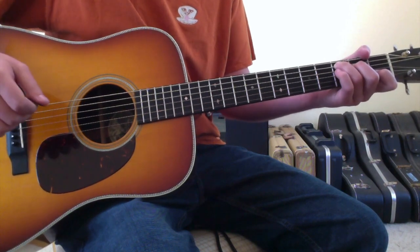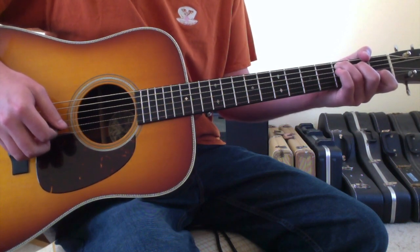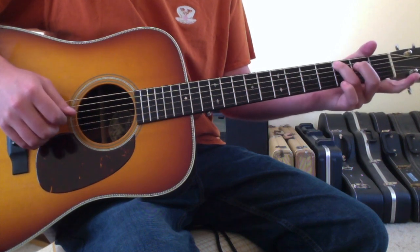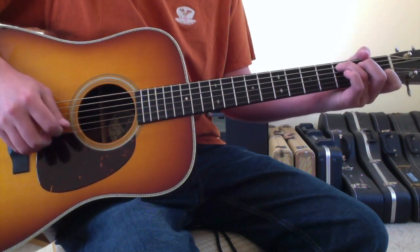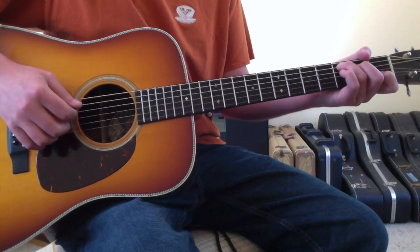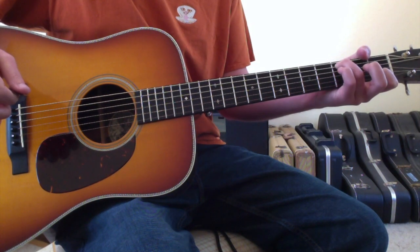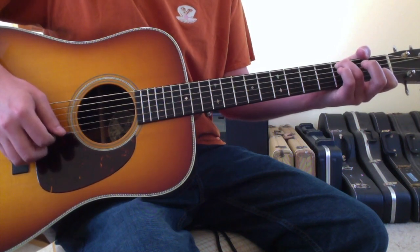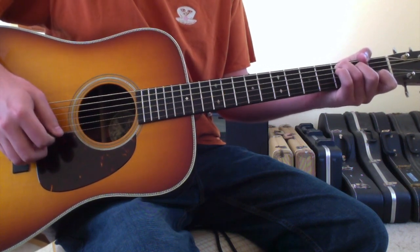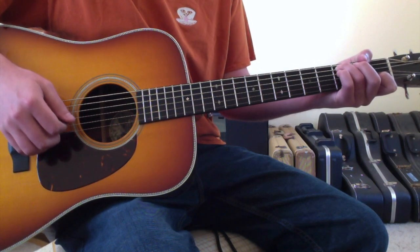The opening chord will be a pull-off and a hammer-on inside of a C chord. Your ring finger goes to the fifth string third fret, your first finger will be on the second string first fret, and then you'll use your second finger to put it on the fourth string second fret. You'll strike the chord, pull off your second finger, strike the chord again, and then hammer-on your second finger. Then pick up your second finger and hammer-on two or three more times.